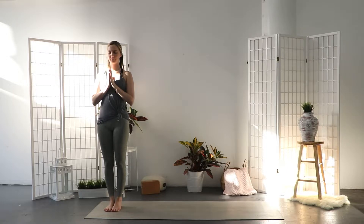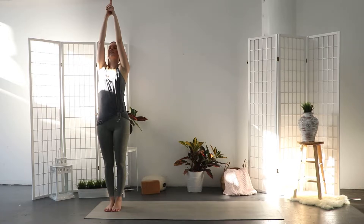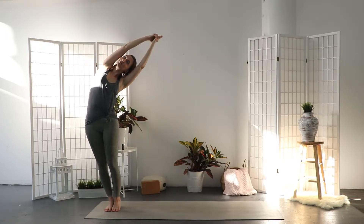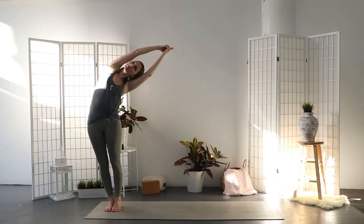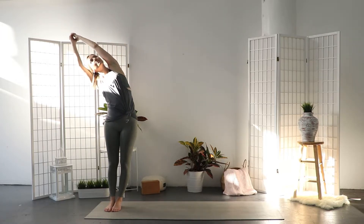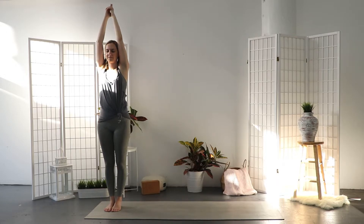With your next inhale reach your arms up high, interlace the fingers but point the index finger up. Exhale and bend over to the left, extending through the right side all the way from the outer right foot to the tips of the index fingers. Inhale back to centre. Exhale and bend over to the right. Keep your lower belly drawing in, protect your lower back. Inhale back to centre.